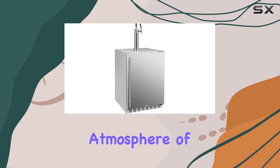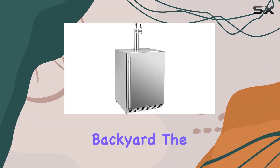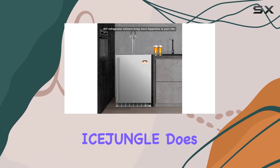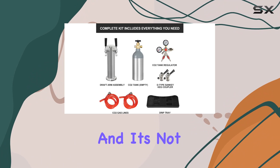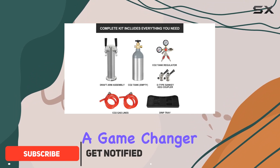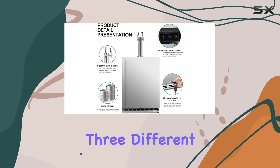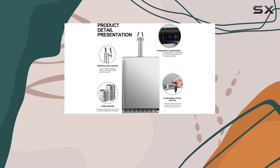Imagine bringing the vibrant atmosphere of a pub right into your own backyard. The full-size kegerator outdoor dual tap draft beer dispenser by Ice Jungle does exactly that — and it's not just any beer cooler. It's a game changer for beer enthusiasts and party hosts alike, with the capability to serve up to three different types of beer simultaneously.